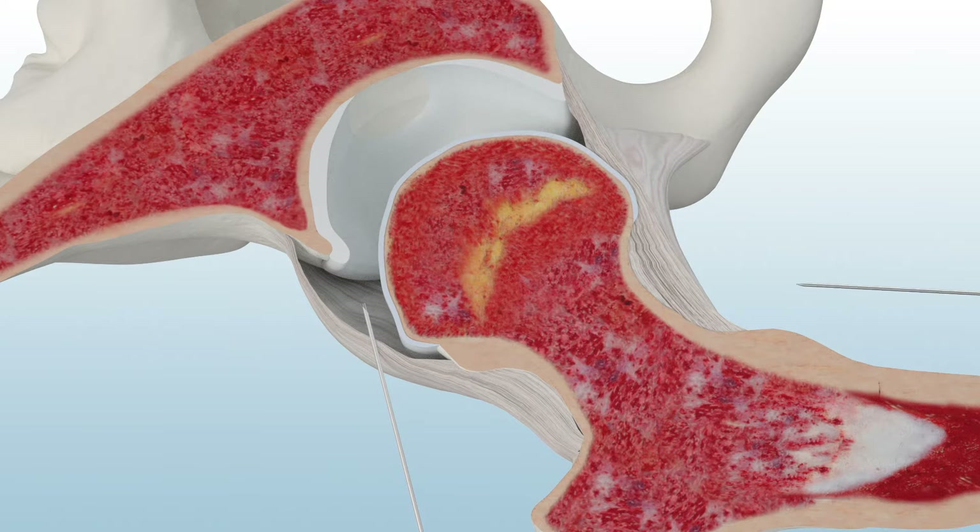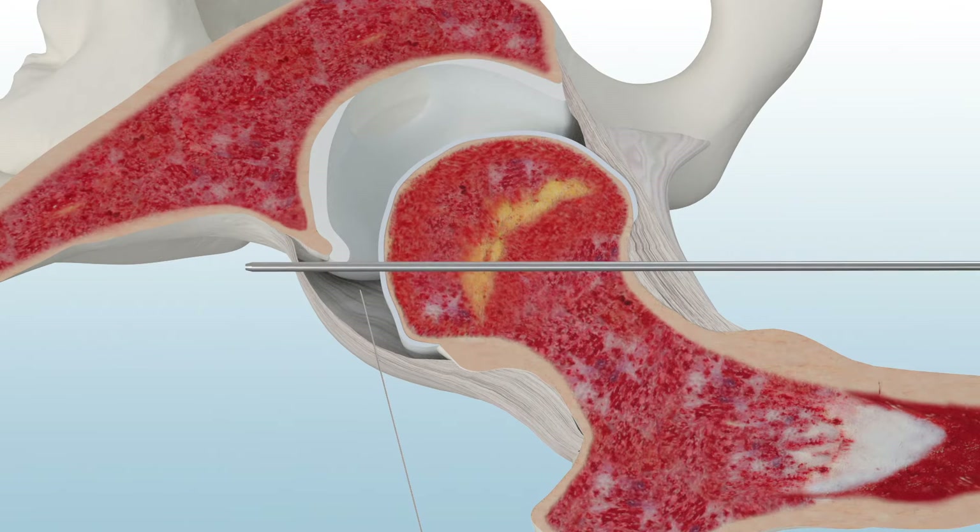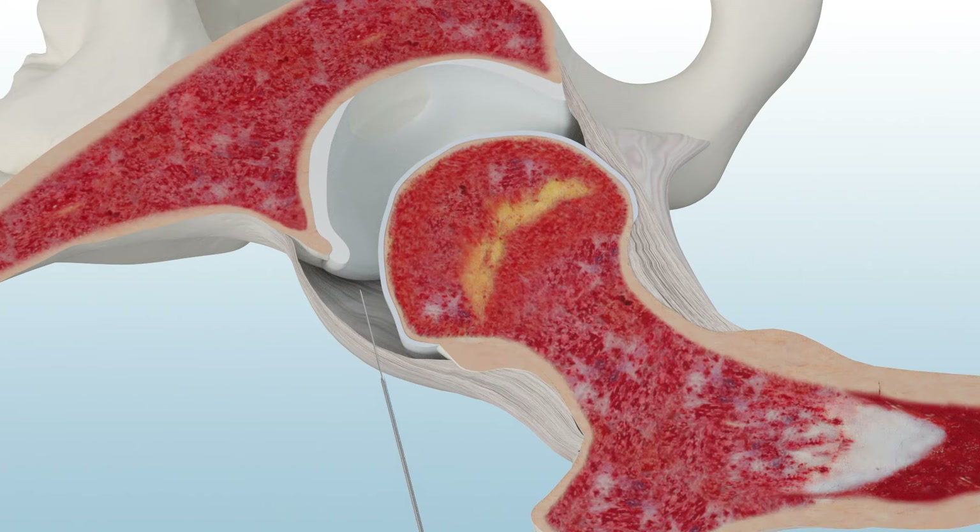The tactile needle is cannulated to accommodate a guide wire. After the guide wire is inserted, remove the tactile needle. Then insert a dilator over the guide wire.